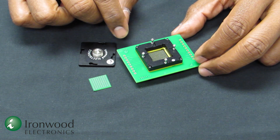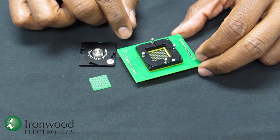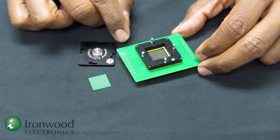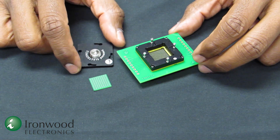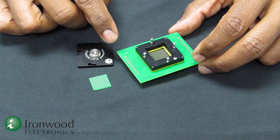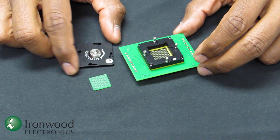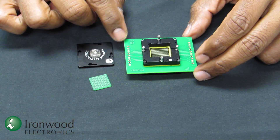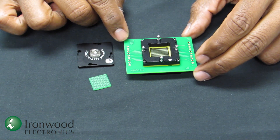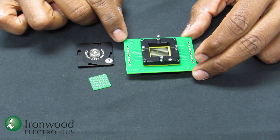The GT elastomer socket has very high bandwidth, 94 GHz. It also has a very low self-inductance, 0.1 nanohenry. It can accommodate higher current per pin, 5 amps, and it can be used in extreme operating temperatures, minus 55 degrees C to plus 160 degrees C.